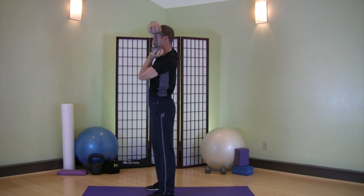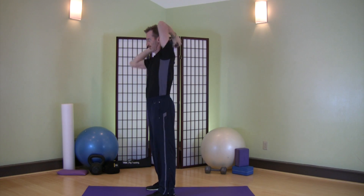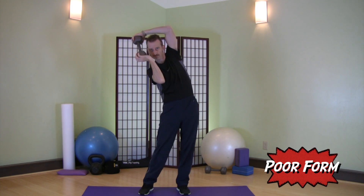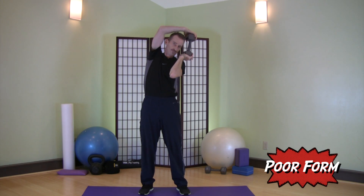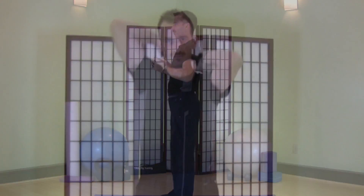Focus as well on keeping your body nice and stiff. Don't let your core break and move to the side or to the front. Don't try to wring your head through your arms — keep your head and neck stable, keep your back stable as shown here, and work on brushing your hair back and forward.